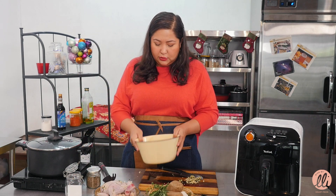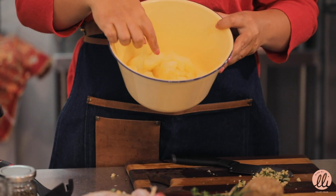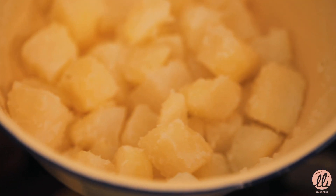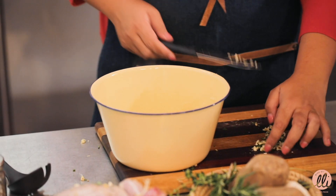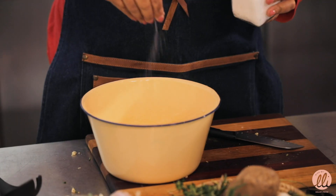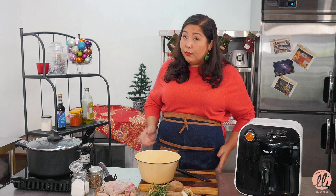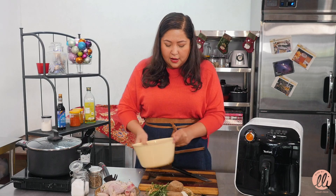Now this is the trick to make really fluffy roast potatoes - you just need to shake the potatoes in your bowl. When you see all that crusty fluffy exterior, that's exactly what you want to make that crispy outer layer. To that we're going to add in the remainder of our garlic and herb mixture, season it with a little bit more salt and some pepper. Because the potatoes have no fat we do need to add in about one tablespoon of fat. Just mix everything up.